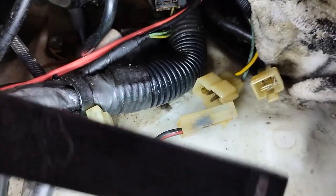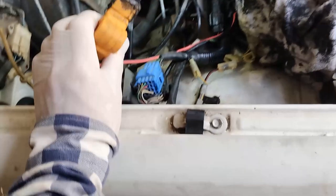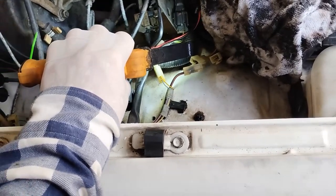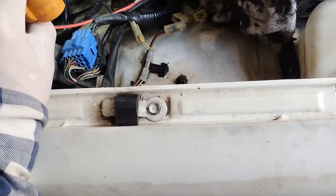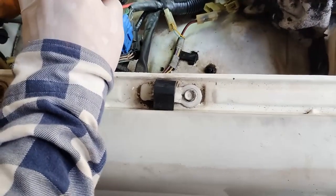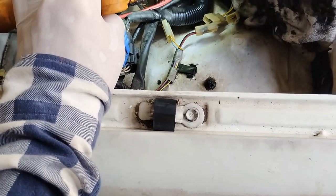They're all cleaned up now. I don't know what's happened here. It's not a good idea to put grease in connectors. It's probably not a good idea to spray WD-40 or CRC in connectors. If you've got a corrosion problem, maybe just spray some degreaser in there, but I'm not sure about that.